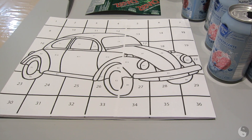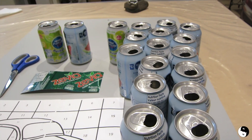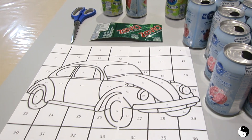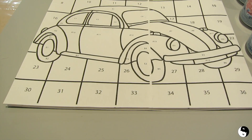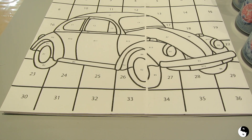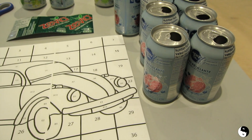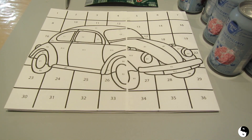Hey everyone, welcome to Birds of a Feather. Today I'm taking these soda cans and we're going to be making some artwork with it. Specifically, we're going to be taking this pattern and making it into a mosaic. Since we're using pop cans, we can call this artwork pop art.